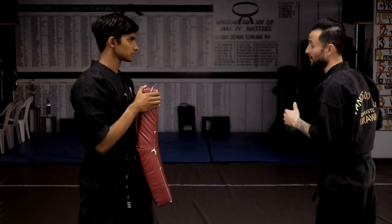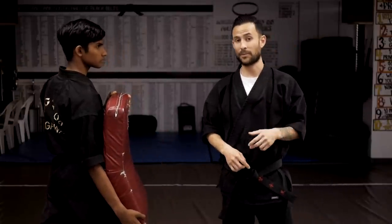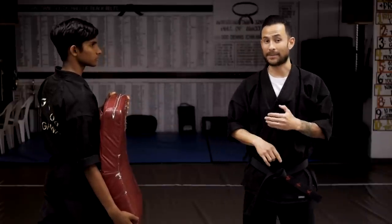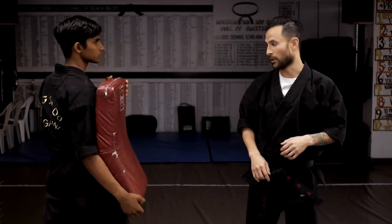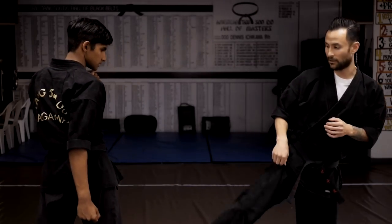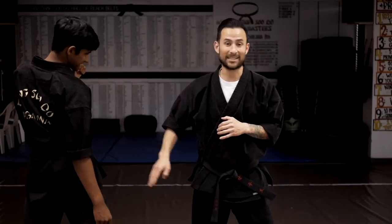For driving power — kicking through him — I'm thrusting all the way through to drive the attacker back. The standing side kick uses the same three principles: fold, thrust, and recoil. On the side kick, we implement hip turn and sometimes ankle blade. Hip turn means as I kick, I'm turning my hip over. Ankle blade means I blade my ankle off to the side to find little nooks in the knee or rib cage — almost like a spear hand to fit through gaps.